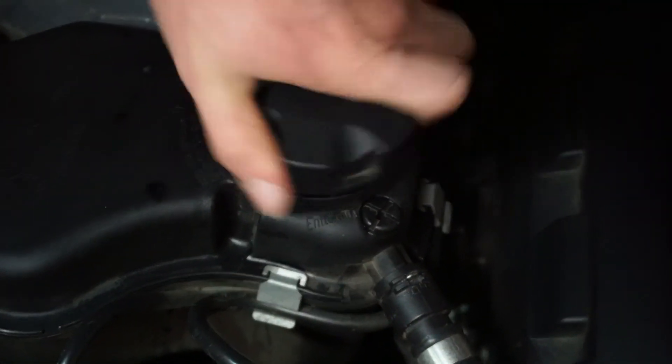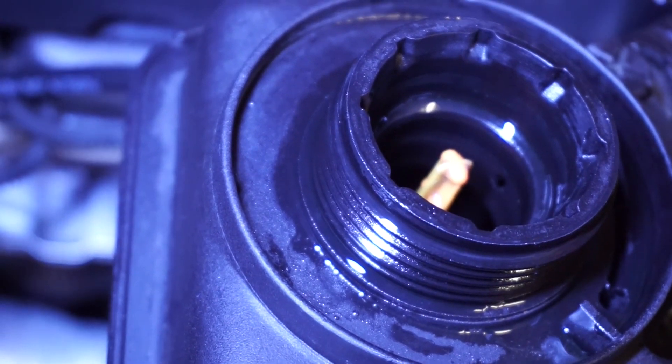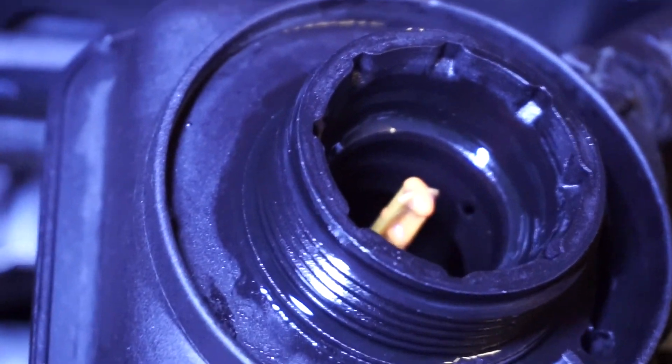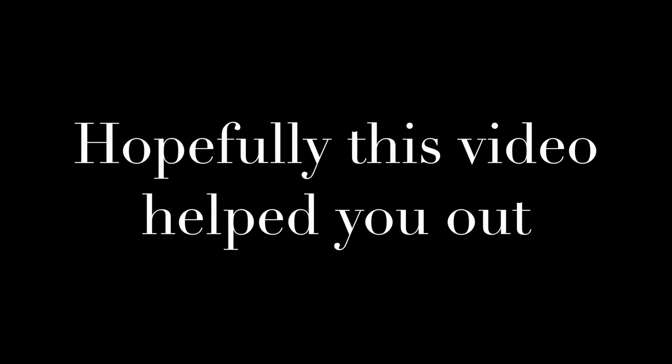Now you will want to unscrew the coolant reservoir cap, and if you look from the side you'll see a little hole. If nothing is coming out of there — no water or coolant — the pump is not working. Listen for that.